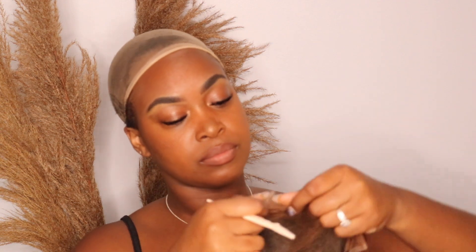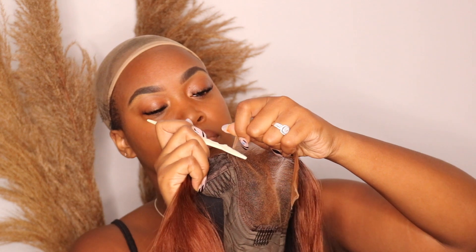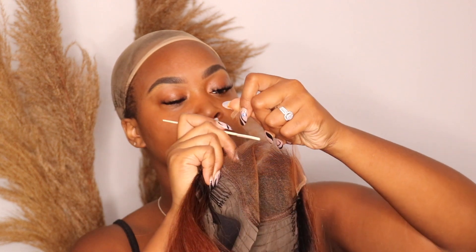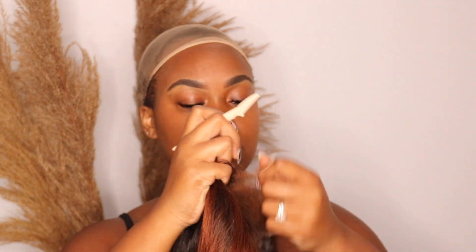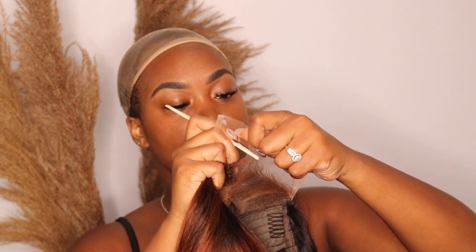You guys see me doing this all the time — I never cut it in a straight line, I always cut it in an up-and-down motion. When it's a straight line, it just looks like there's a lace there. But when you cut it in an up-and-down motion, the line isn't too straight, so it blends in much more with your skin.